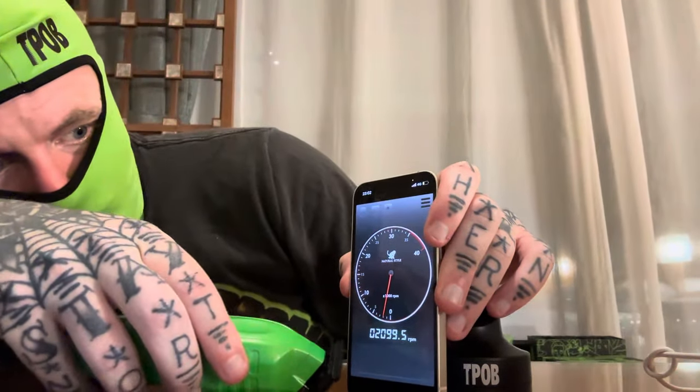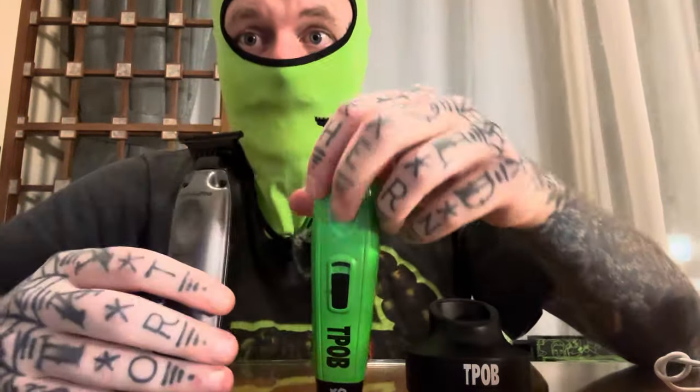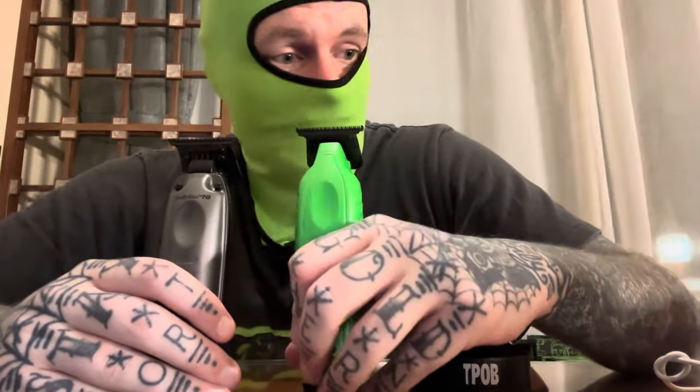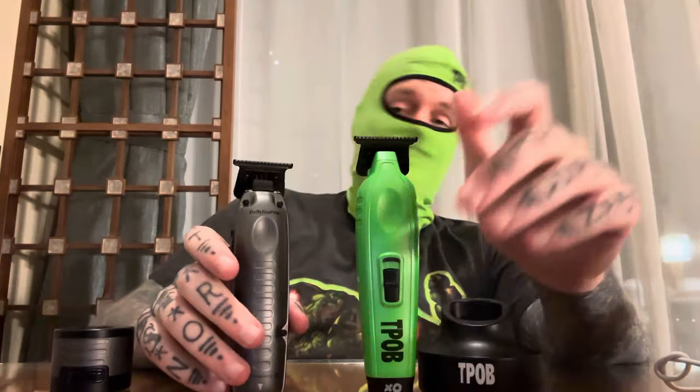So 6800 RPM versus 7200 RPM. For run time, it doesn't actually say on the box for the Babyliss, but I'm guessing it's unlimited because you pop the battery and the idea is you switch batteries over. So yeah, that's the difference between these two.